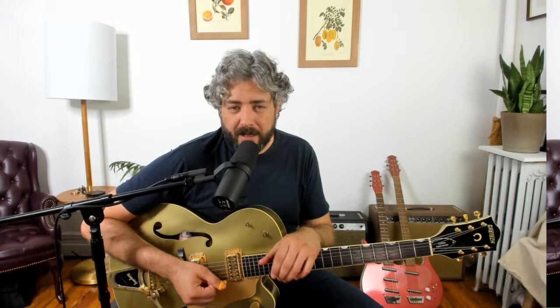So that's the general idea of Travis picking: alternating bass line, melody on the top strings. Now I want to show you a couple of things to get you started. I'm going to use three basic chord shapes.